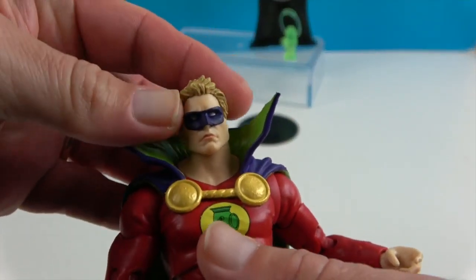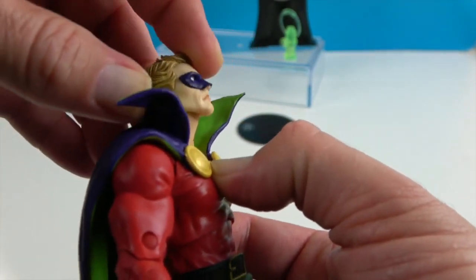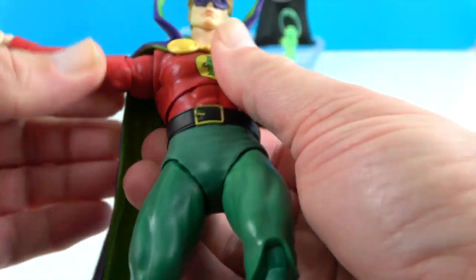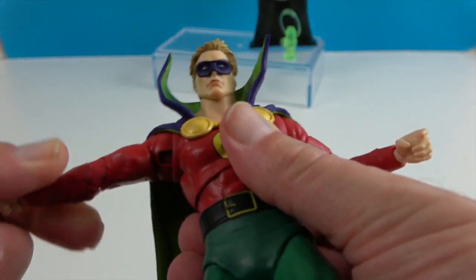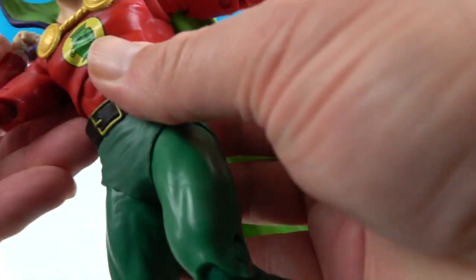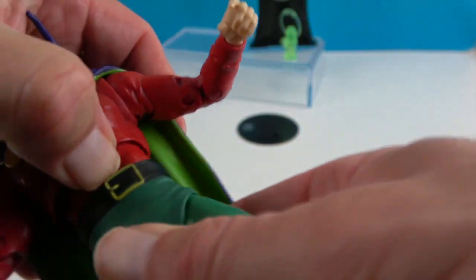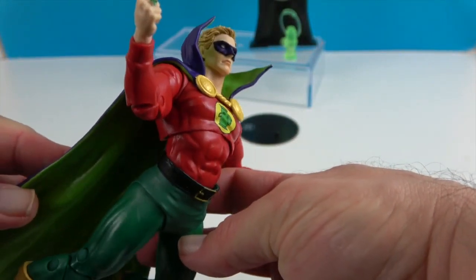Now let's look at his articulation. He has articulation at the neck — he can look side to side, look down and look up, so you can pose him flying. He has double butterfly shoulders for increased range of motion, and they will also rotate and extend. He has the bicep swivel, double elbows for a great bend, and dual wrists that will rotate and bend. There are two points in the torso — one at the waist and one mid-torso — for great bends and flying poses.